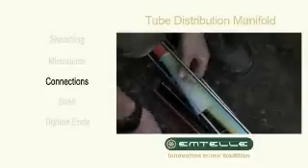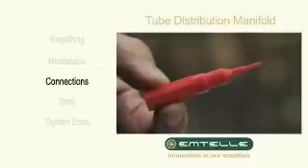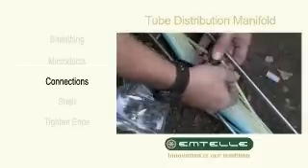Cut the microducts to length. The rounding tool should be used before making any connections. Join using the appropriate connectors.